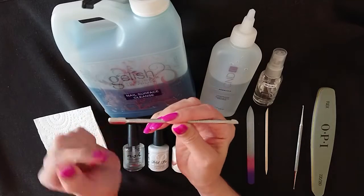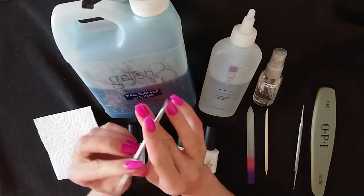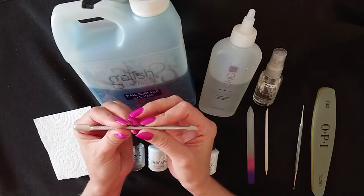This is double-ended, so it's got the cuticle pusher at one end and the scraper tool at the other. This is a great little tool but you do need to use it with care, because you can gouge the natural nail with it.